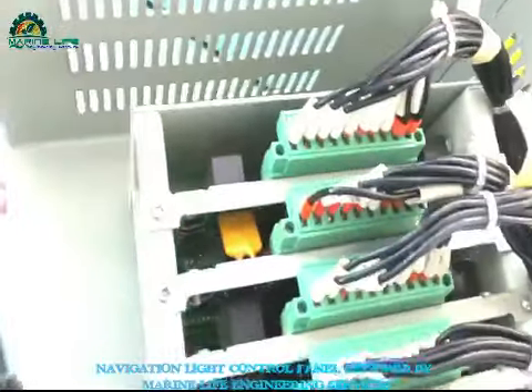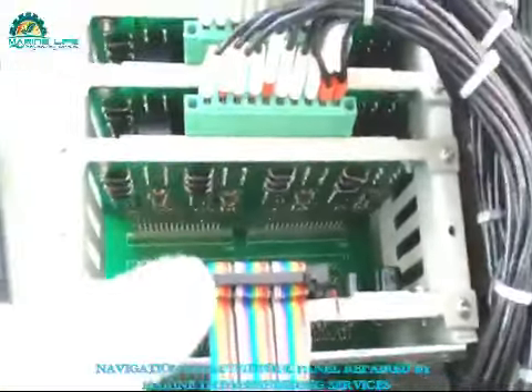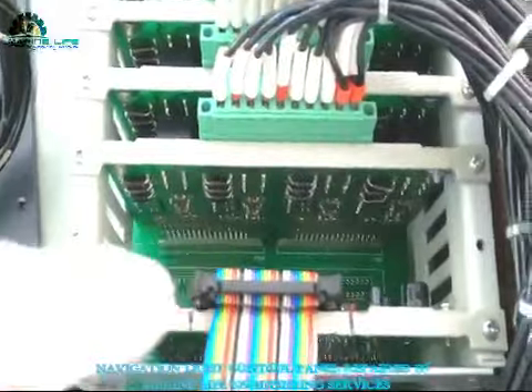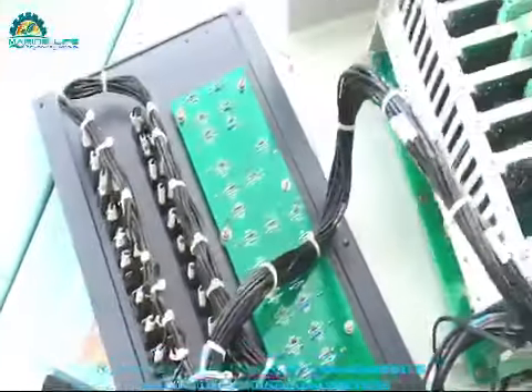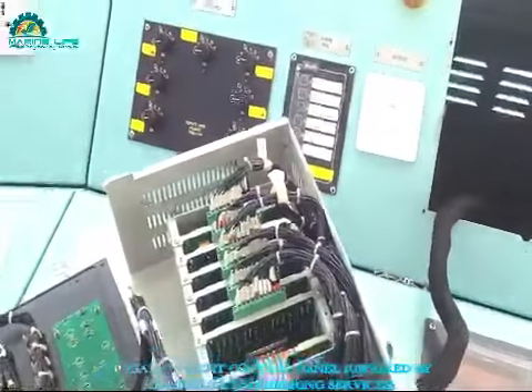This is our relay cards. I'll take them out one by one to clean and check all connections — possibly some loose connections are there. That's why as part of routine maintenance you have to open and clean it sometimes.